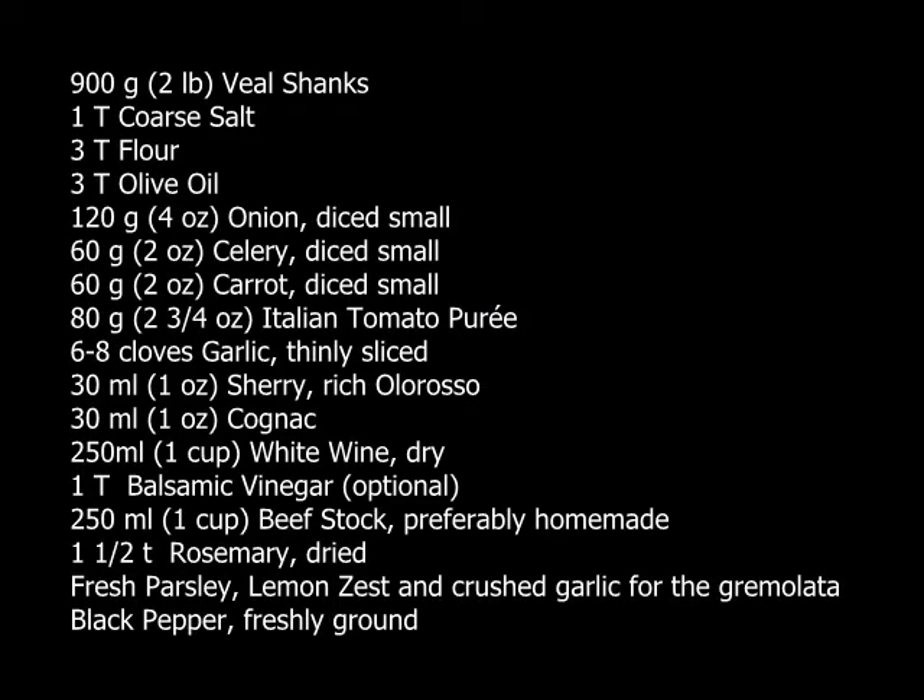This recipe is for traditional osso bucco, the way that it would be made in a restaurant, the way that I've prepared it in restaurants where I've been the executive chef. This is not a fast, easy recipe. You cannot make good osso bucco in a pressure cooker or in a slow cooker. It has to be done with love. And here's how to do it.